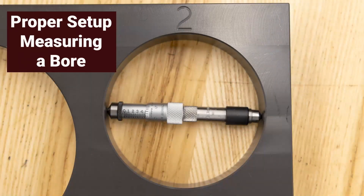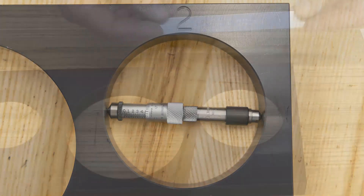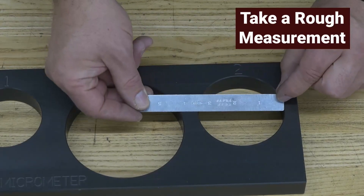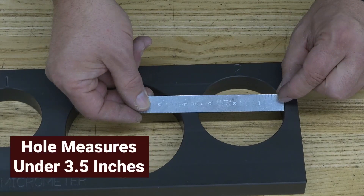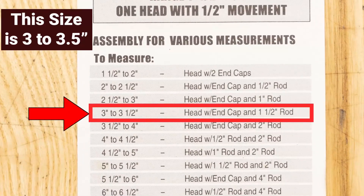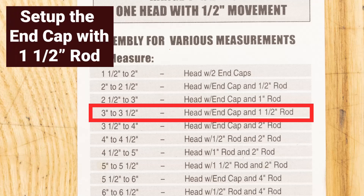This is how to set it up properly to take a measurement of a bore. The first thing you need to do is use a rule to take a rough measurement of the bore. This bore is just under three and a half inches. Next, consult the setup chart to see how to set up the Inside Micrometer for a specific size. This size range comes in at three to three and a half inches, and it tells you to set up the measuring head with one end cap and a one and a half inch rod.